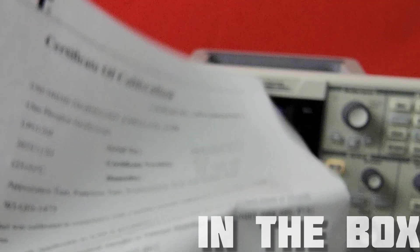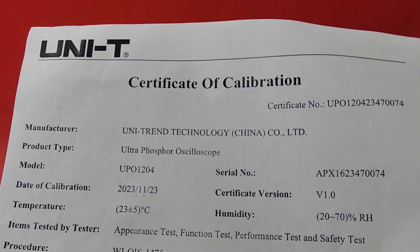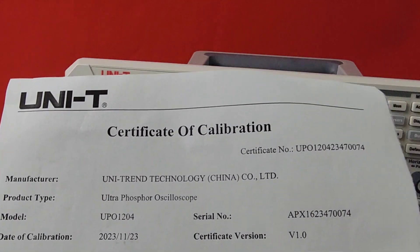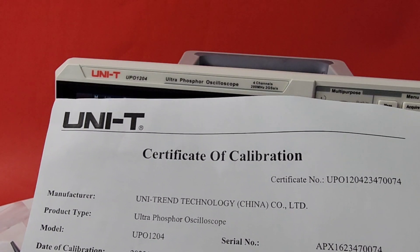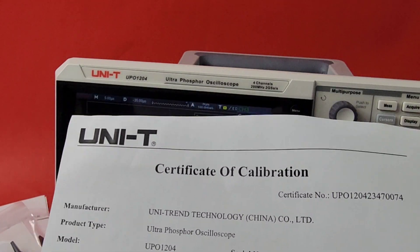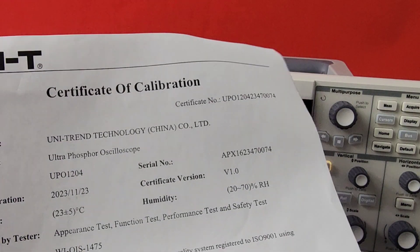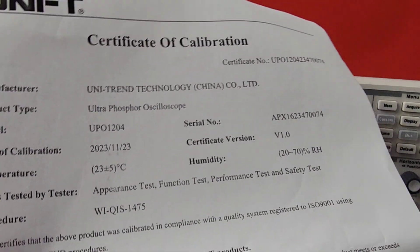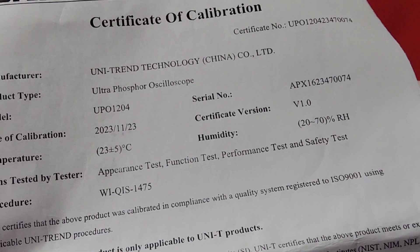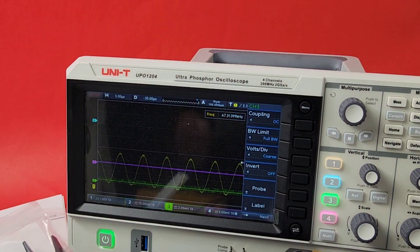We also get a certificate of calibration. I love it when I get a certificate of cal, because it tells me this has been tested before it leaves the factory. When you're buying expensive test equipment — even good-priced test equipment — you want it to be calibrated. Unitrend technology, 2023, November 23rd. So this was just recently calibrated at the Unitrend factory. That puts a smile on my face.